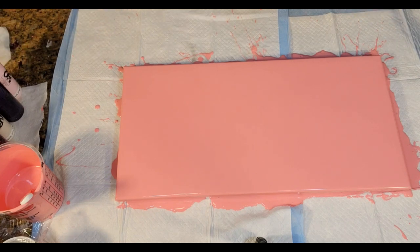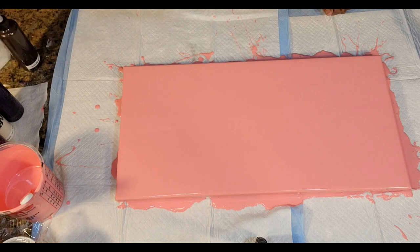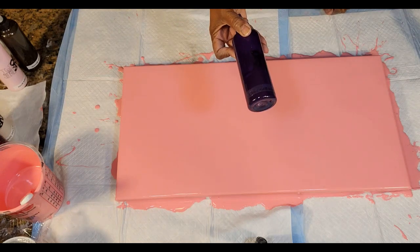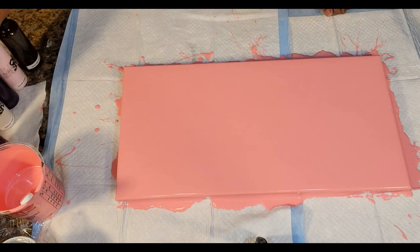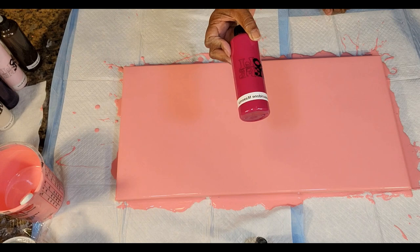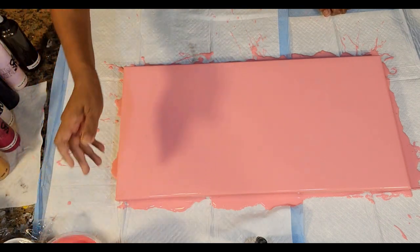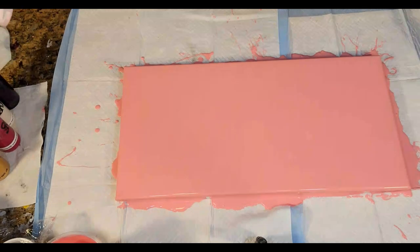So let's introduce our colors. We have Amsterdam Van Dyke Brown, Amsterdam Light Rose, Amsterdam Permanent Blue Violet, Amsterdam Pro Violet, Liquitex Basics Quinacridone Magenta, and the Artislav Old Gold. We're going to be laying those on top of this beautiful, rich, rosy pink that we've created.